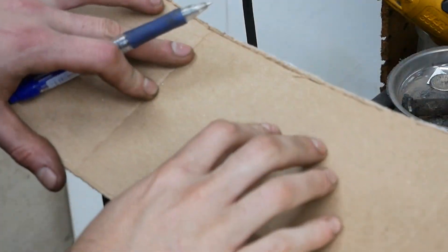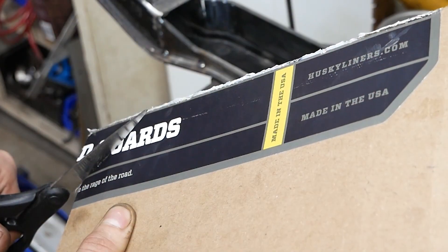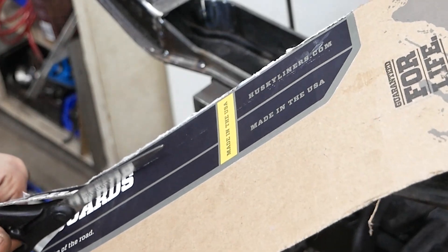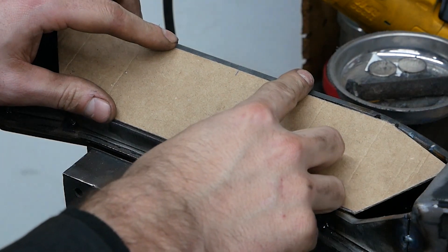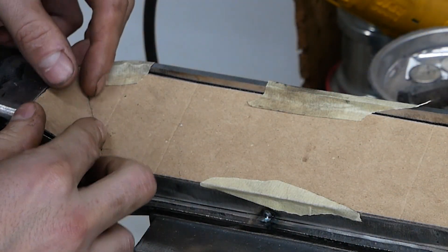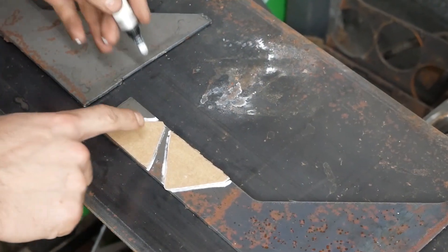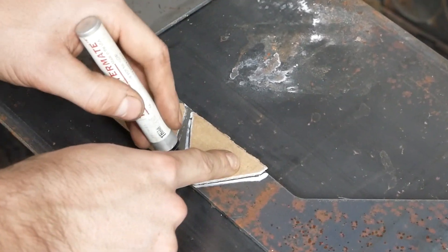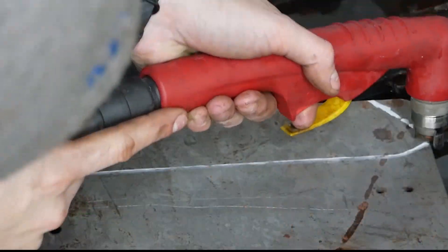For the top part of the subframe I'll be using cardboard to cut out a template to get the exact shape of the part. Once I have the correct fit, I'll transfer the templates onto some steel and cut them out using my plasma cutter.